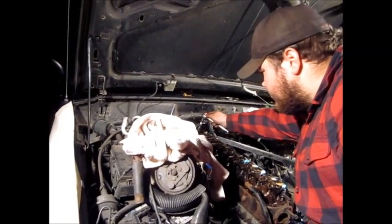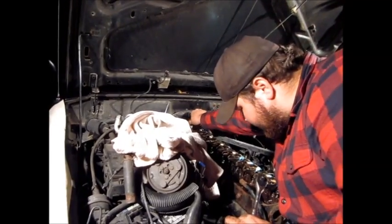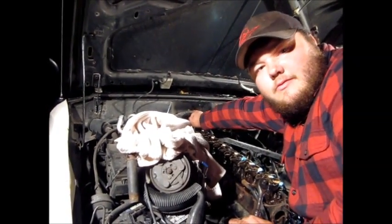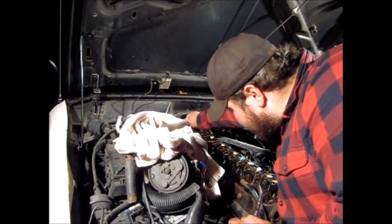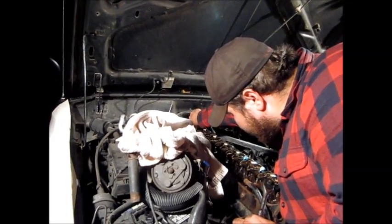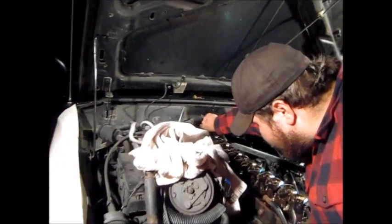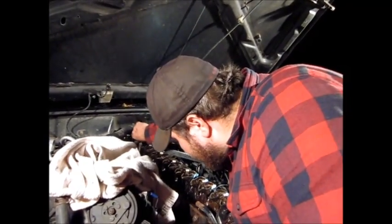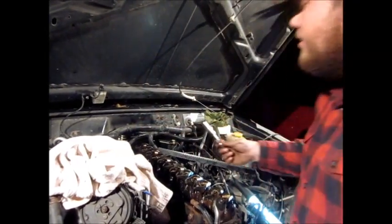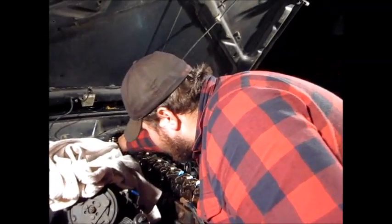If you're planning on reusing your cylinder head — if you're just doing a head gasket swap — look up the procedure for cylinder head removal. There might be a specific bolt pattern for taking it off, and there will definitely be one for putting it back on. We didn't see a specific removal pattern in our guide, but if it were an aluminum head we probably would need one.